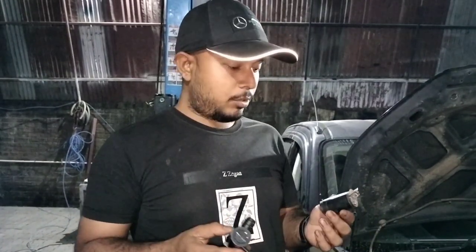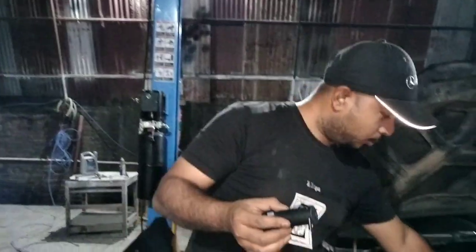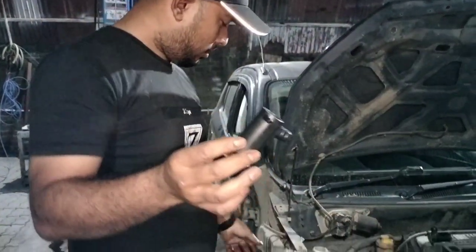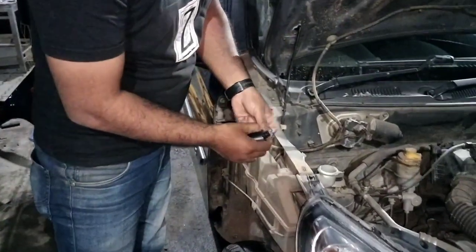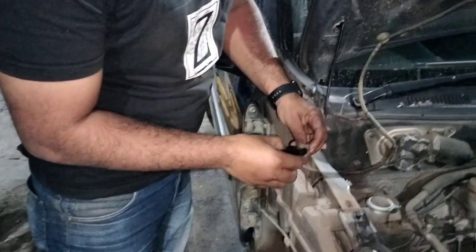I have brought a new motor — this is the old one and this is the new one. I'll show you after fitting the new one into the wiring. It's a direct fit, and I have fitted it.